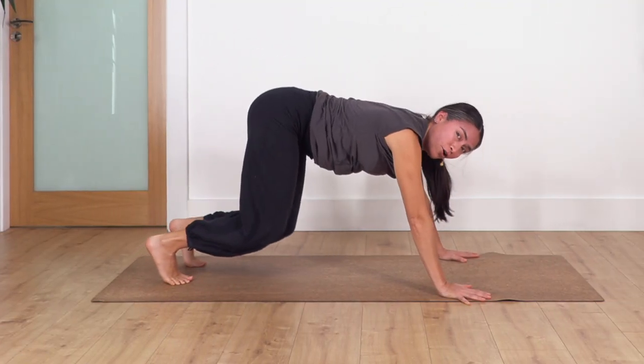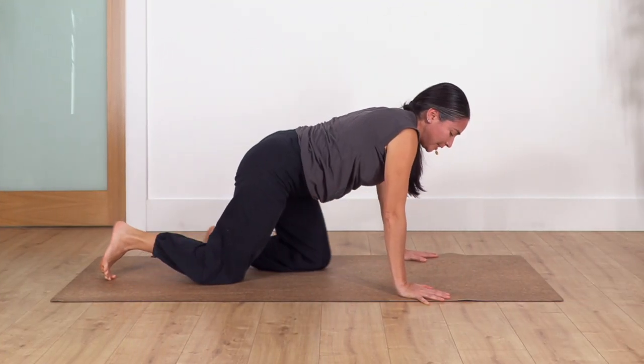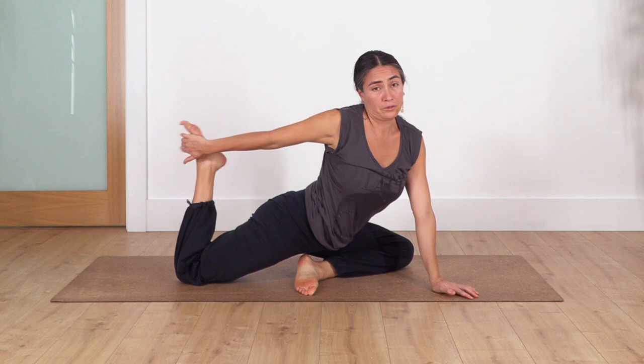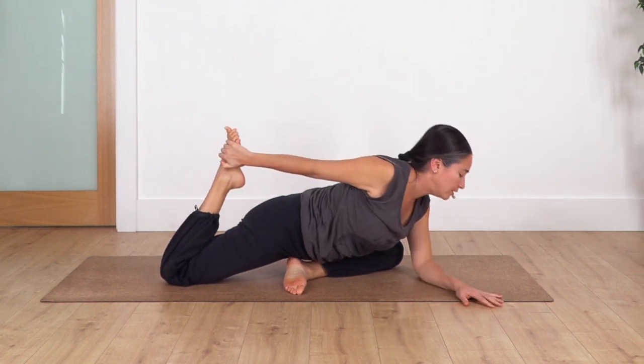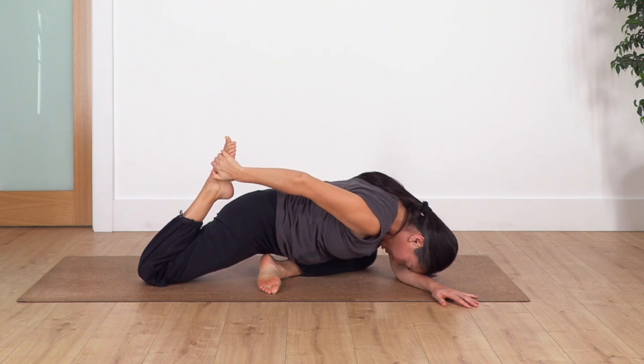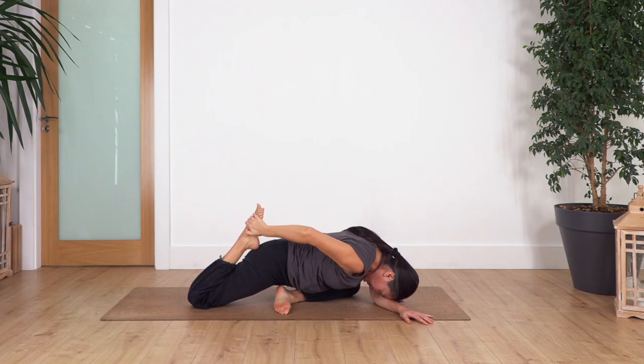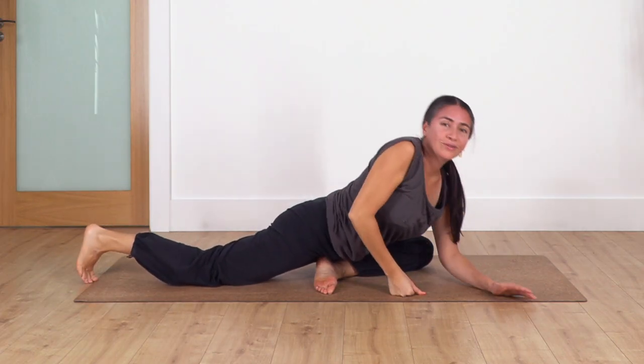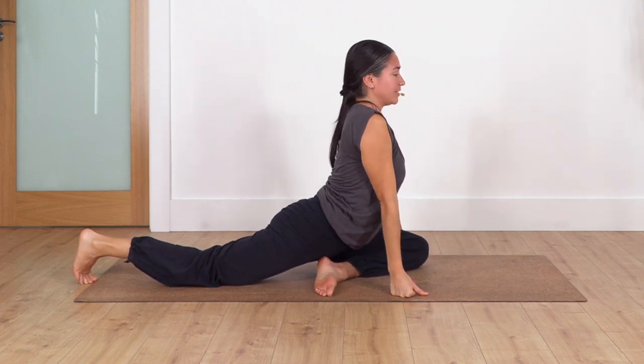Drop your knees. Going to the other side of sleeping pigeon - slide the left knee forward, open your foot. Again you can keep your foot on the ground if you cannot reach it, or use a belt, or hold your foot. Lean forward, extending your thigh. Hold for four breaths: inhale, exhale. Let's go for three, two, just one more. Drop your foot, raise your torso - give a nice stretch here - take a deep breath, inhale, and exhale.